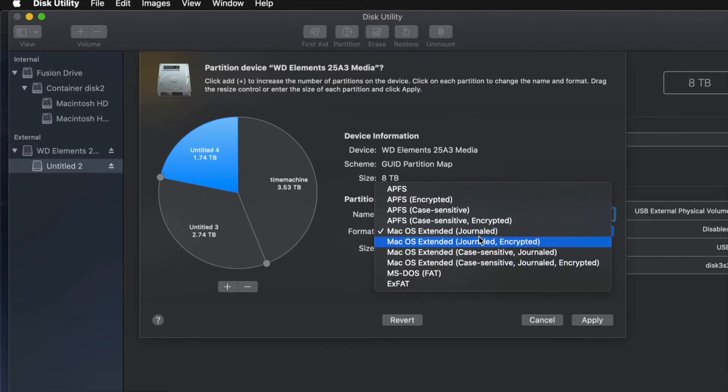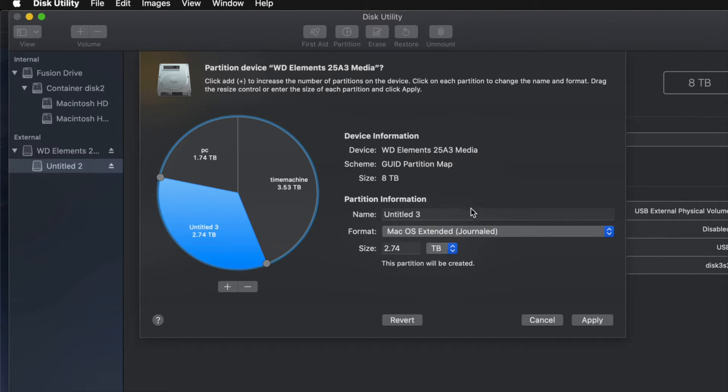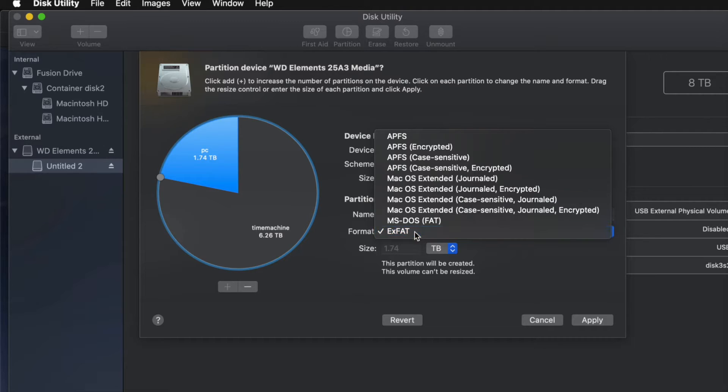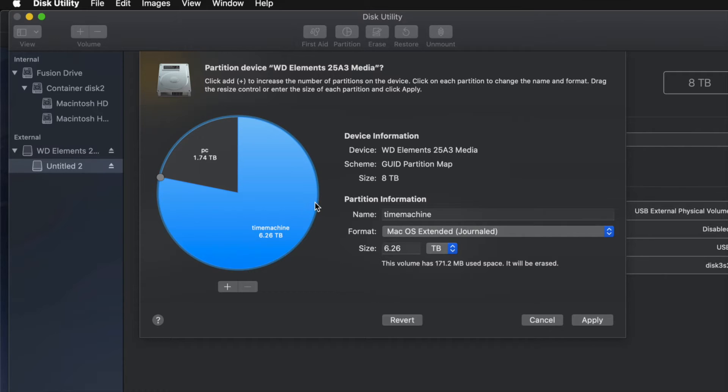I'm going to name the second partition PC and make it ExFAT so it's compatible with Mac and PC. I had a third one called Mac for transferring files between Macs, but for most of you, you won't need three partitions. I'm going to remove that and leave just two: Time Machine as Journaled and PC as ExFAT, so I can transfer files between Mac and PC. Journaled works best with Time Machine.